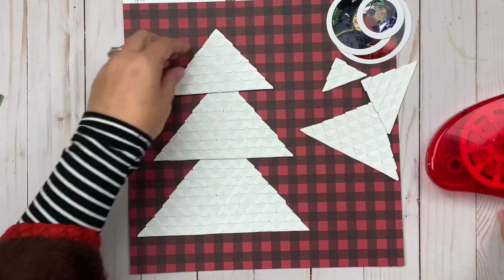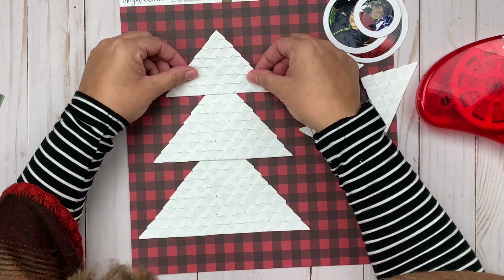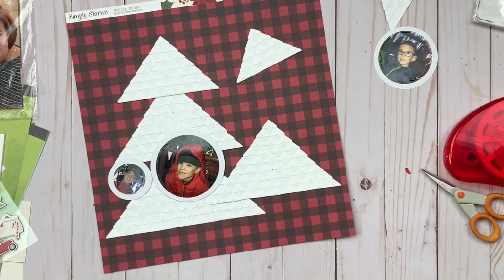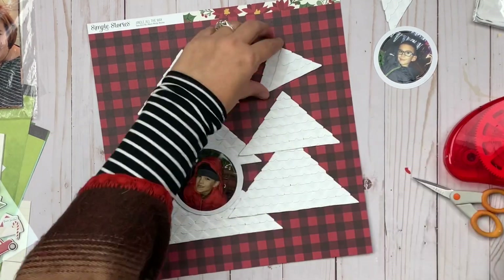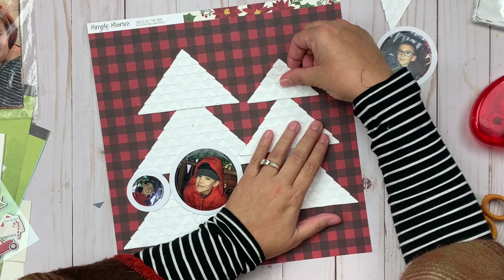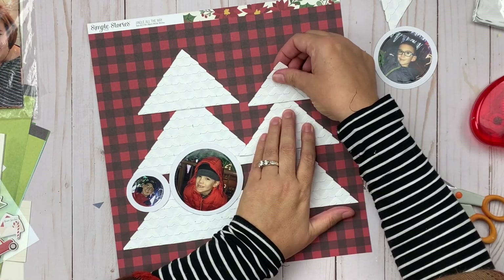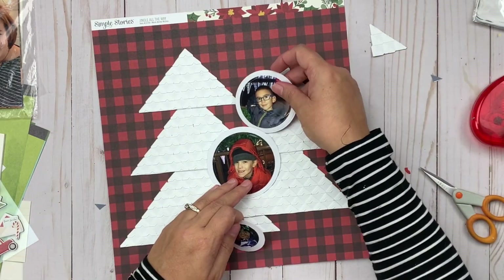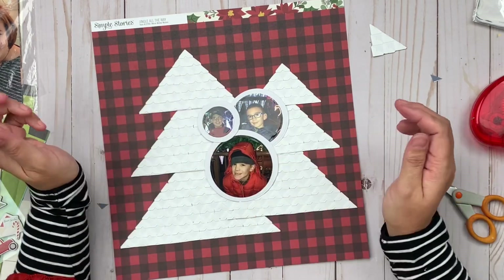I'm getting the trees on there, and you can see I'm definitely using the background paper to make sure they're lined up, which worked out really nicely, to make sure things didn't get off or wonky. Next, I'm going to add my pictures — I cut them out in a circular shape in varying sizes. I used three pictures of my three sons, all from the same event, so they have similar backgrounds. When using a bold background like this, you want your pictures to have some unity.